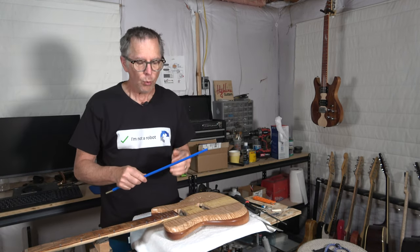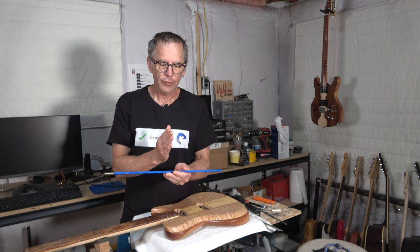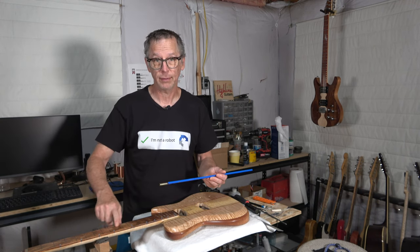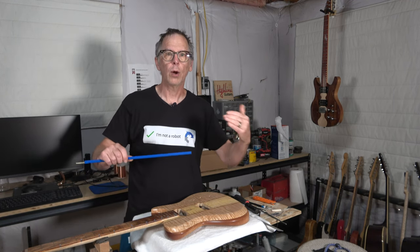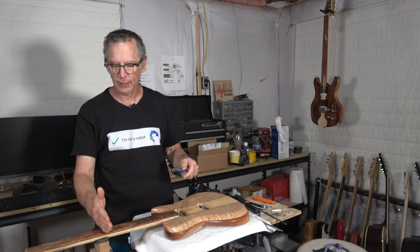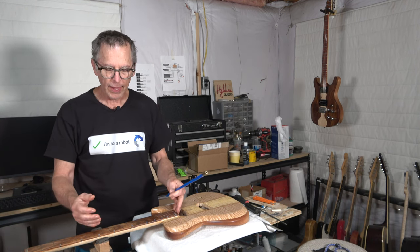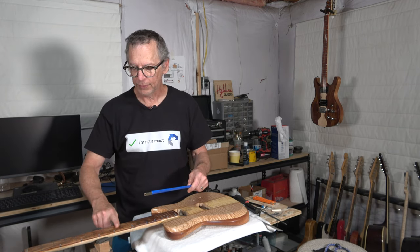However, when it comes to positioning the truss rod, what you need to know is where the truss rod's maximum deflection is once it's adjusted, because that's where your neck relief is going to be on your fretboard. You have to first decide where you want that relief to be — typically about the middle of the fretboard, roughly between the eighth and ninth fret. That's where we want the relief to be adjusted.